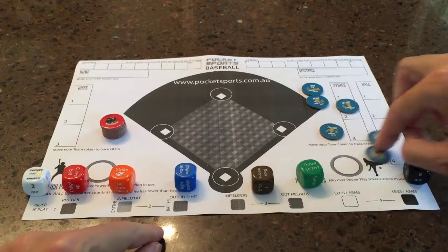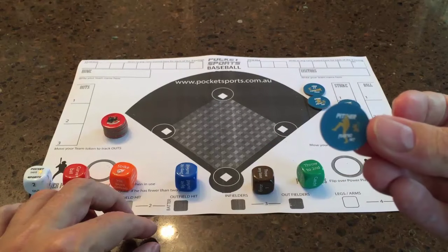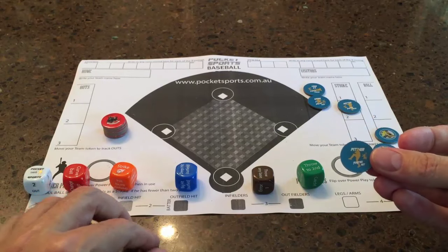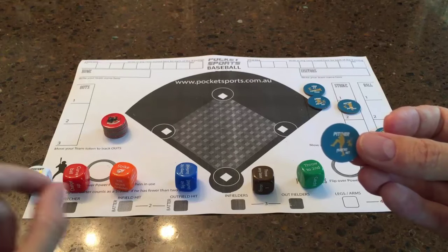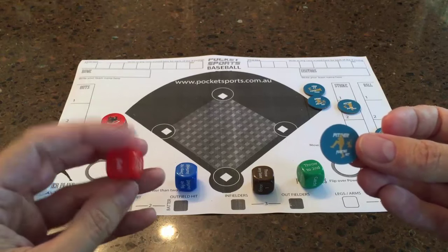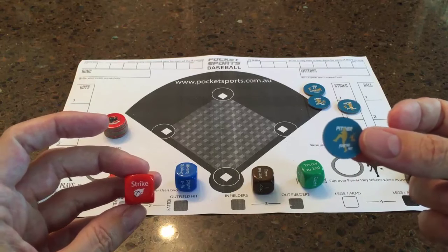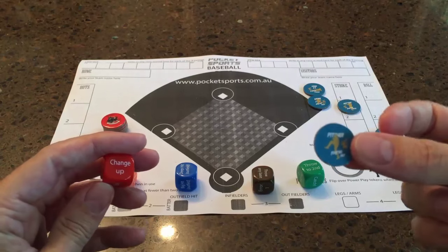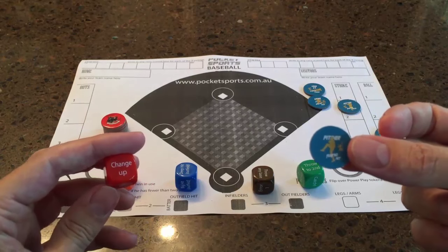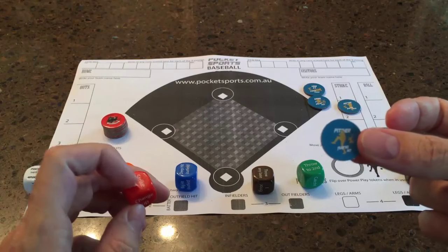There's also a relief pitcher that you can bring on — pop him on the mound — and this guy has 1 extra pitch up his sleeve that will be an automatic strike. There's already 1 strike on the die, however when you're using your relief pitcher he gets an extra 1, but you need to nominate which one. You need to say, okay, this guy specially pitches the change-up — then if he does roll that, it is also the same as a strike.